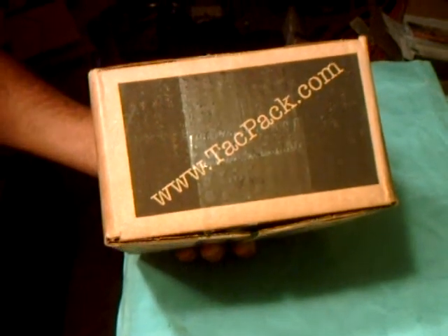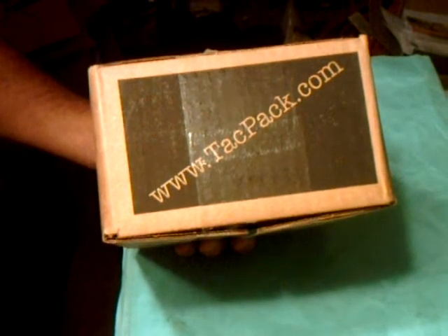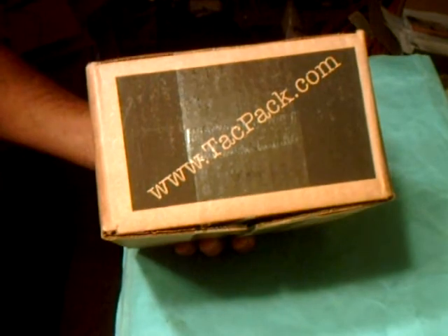Hello YouTube! This is Gellerland426 here doing an unboxing of the October 2020 Tech Pack Box. Let's dive in and see what we get.